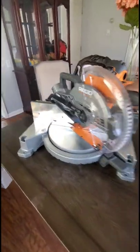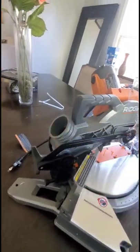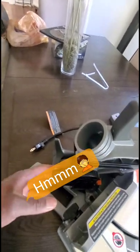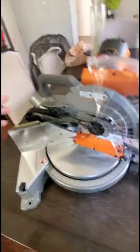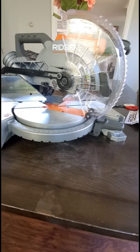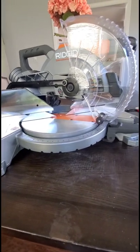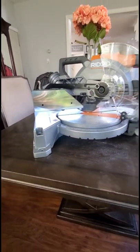I like it — I like it a lot. Looking forward to using it. It looks like there should be a bag right here, maybe to catch the dust, but that's probably sold separately — I'll look into that and let y'all know. You've got your degree markings right here so you can choose which way you want to cut. It looks really good — I can't wait to use it.